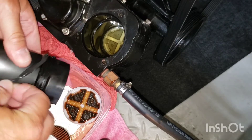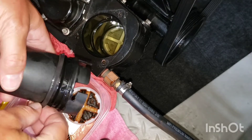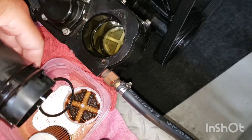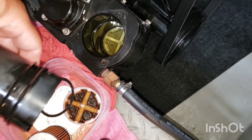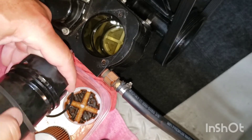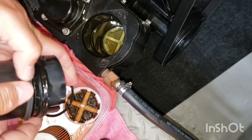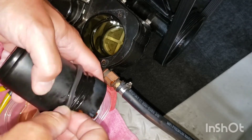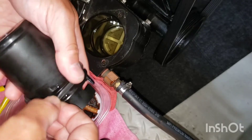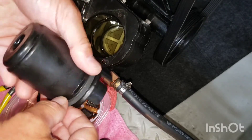Next, we are replacing the O-rings on the filter housing. There are two O-rings — one for the cup and one for the cover. Be mindful to install the cup O-ring in the proper direction; the wider part of the gasket O-ring needs to be towards the top of the cup.